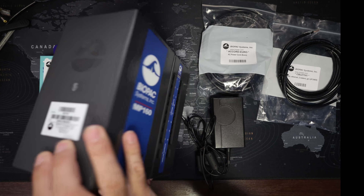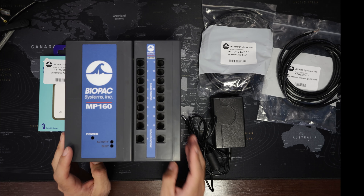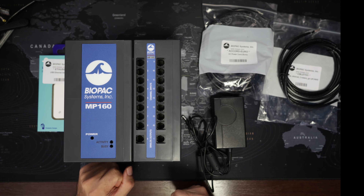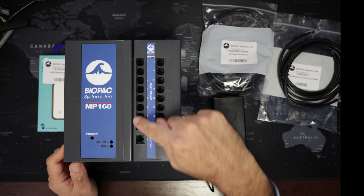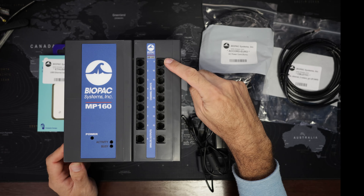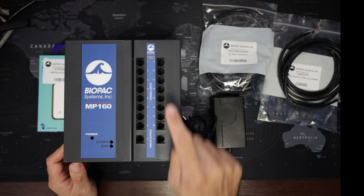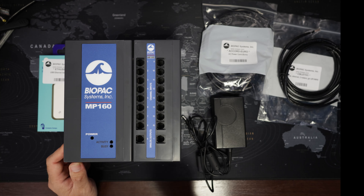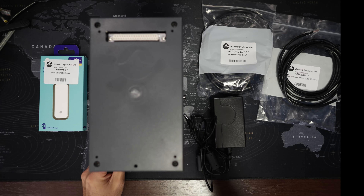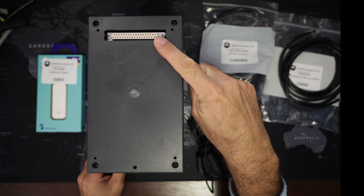Just a few words about the MP160 itself. This module is the analog to digital and digital to analog converter. This is what records the signals and what provides output. The AMI-100D module has direct access to 16 of the channels — these are the analog channels, these are the inputs, and these are the outputs. From here on we snap on additional amplifiers.